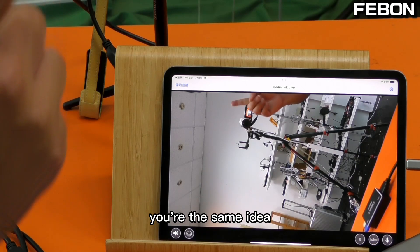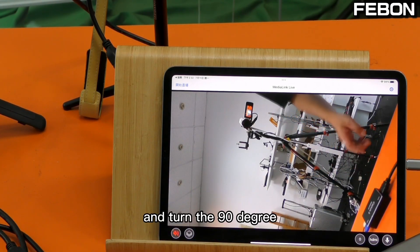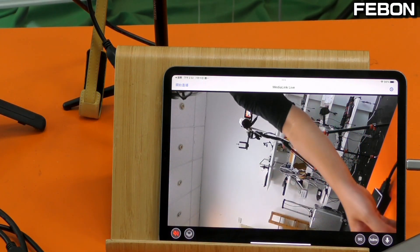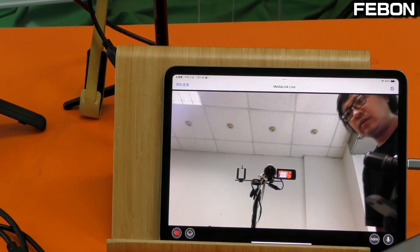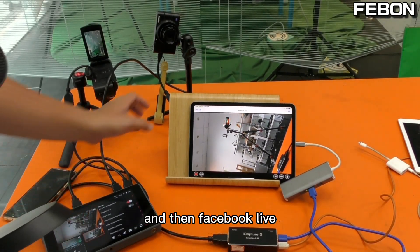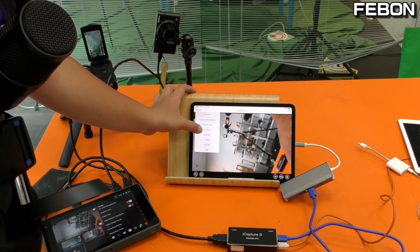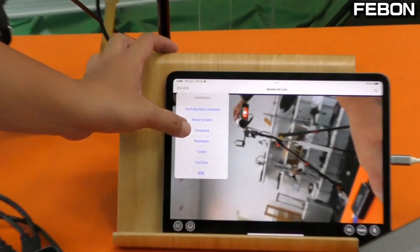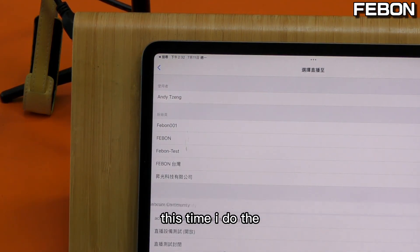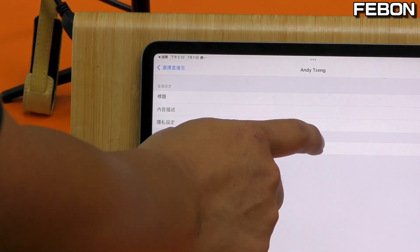Use the same idea — turn off the speaker and rotate 90 degrees. Then go to Facebook Live. This time I do a personal timeline live.